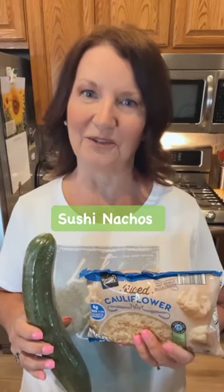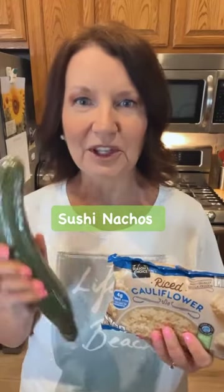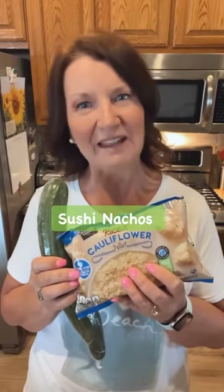I have an easy lunch idea for you. It's sushi nachos with cucumber and riced cauliflower. Let me show you how we make it.